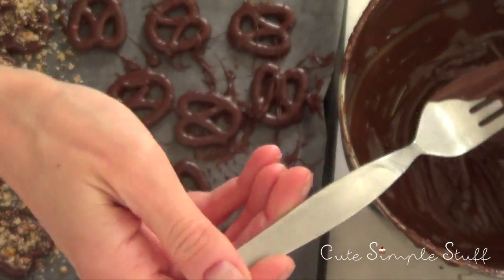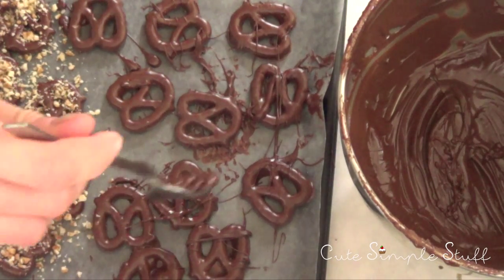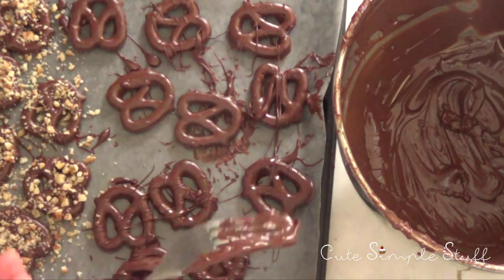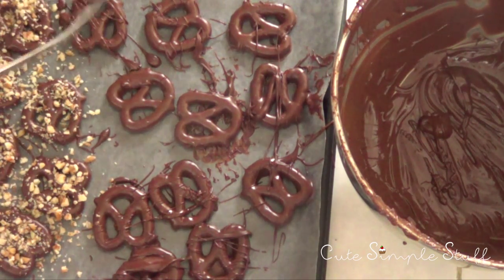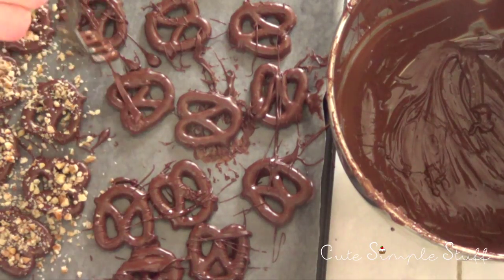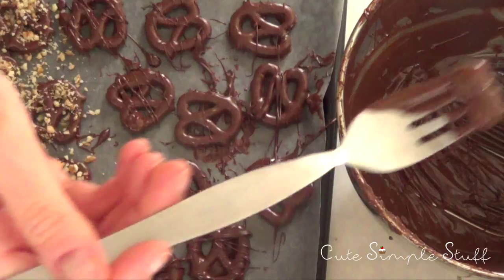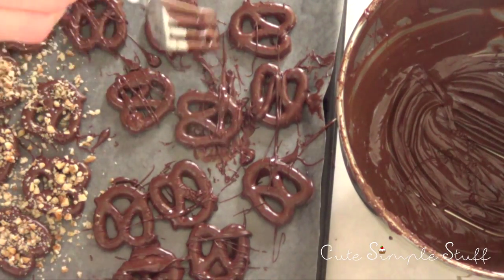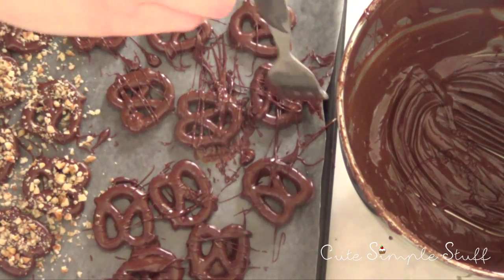For the ones without toppings, I'm going to drizzle some chocolate using my fork, going all the way around. You can get as messy as you want — I think the messier they look the cooler, rather than precise lines. Just wait for them to dry a bit before you drizzle, otherwise everything will blend together.